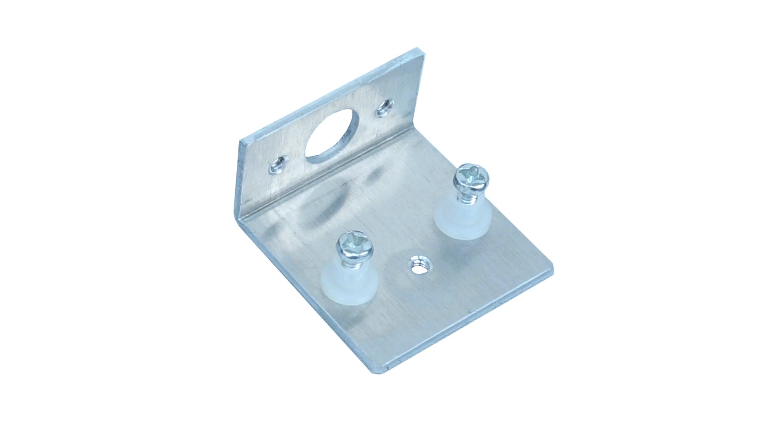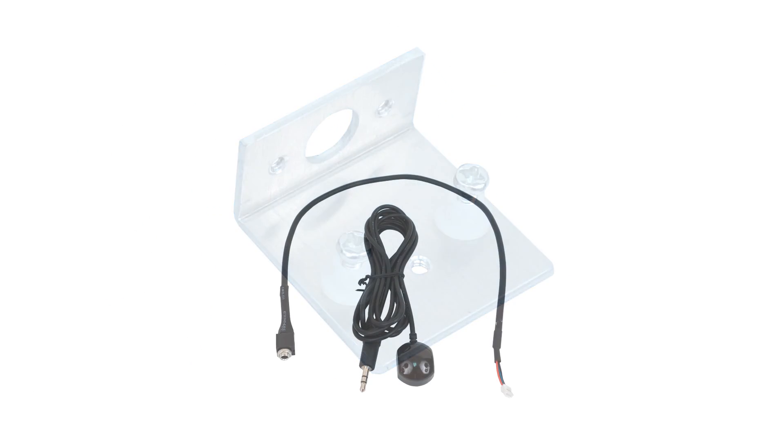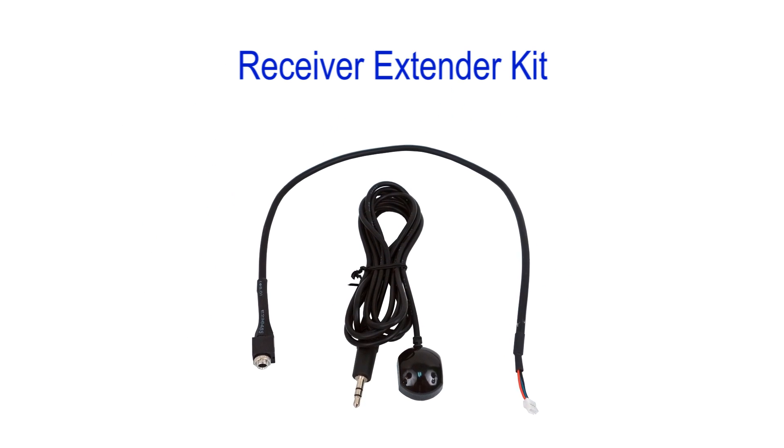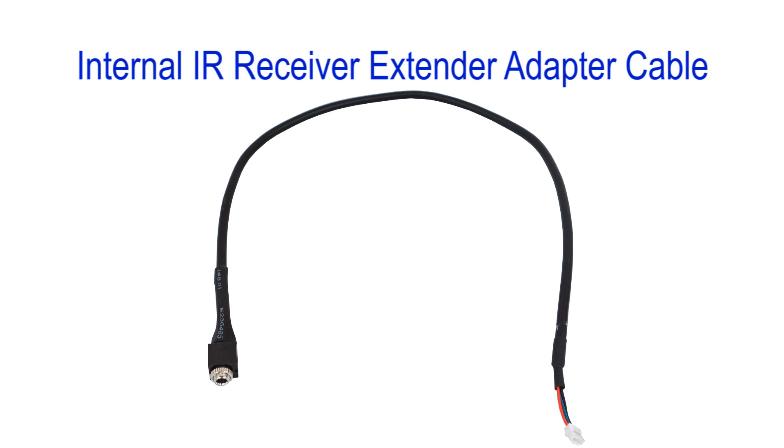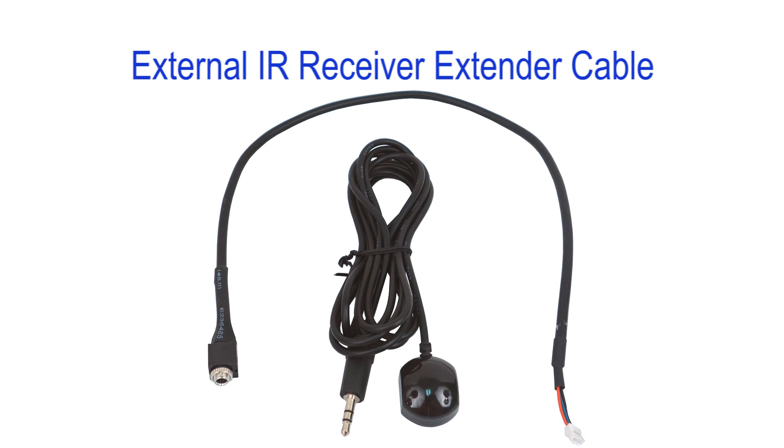Also included is the aluminum mounting bracket and accompanying washers, spacers, and screws. If you purchase the IRS-5 receiver extender kit, you will have two other cables: the internal IR receiver extender adapter cable and the external IR receiver extender cable.